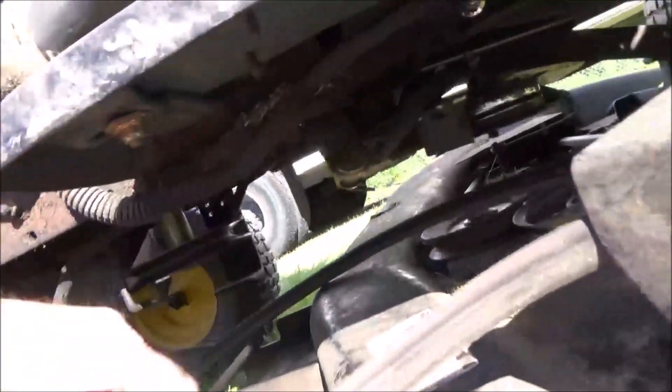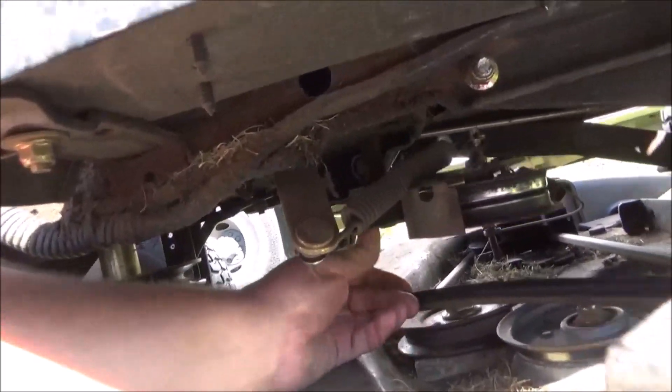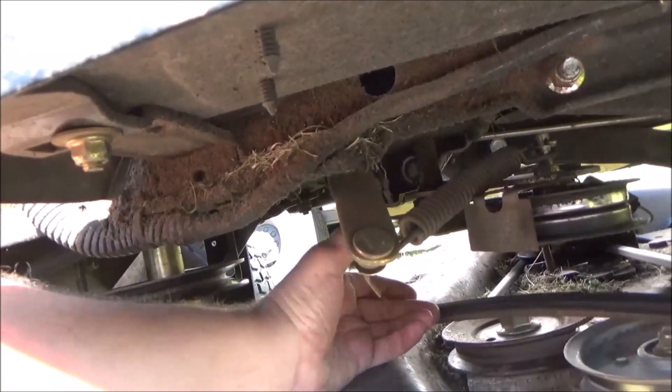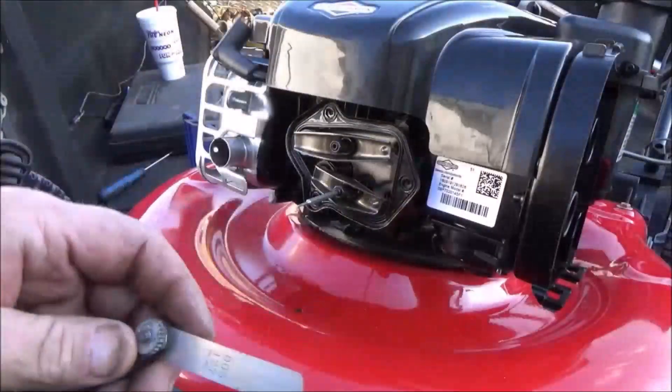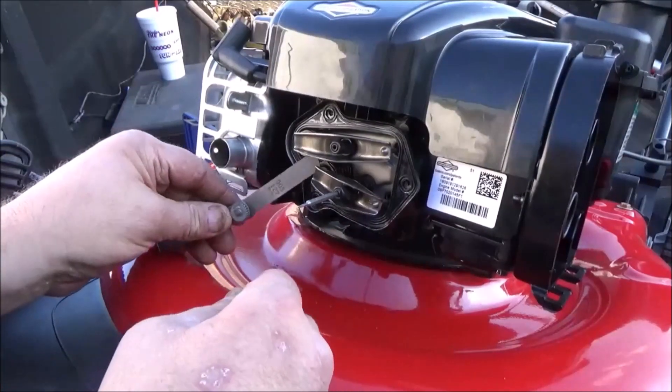It did pop off — it came off of the idler pulley. Check those. Check the other one. They're good and free. The spec is five.